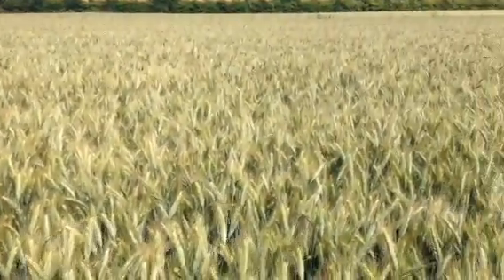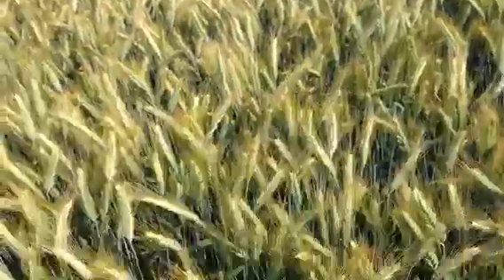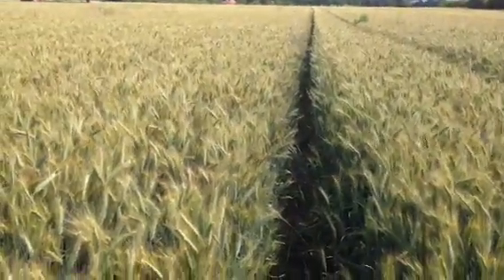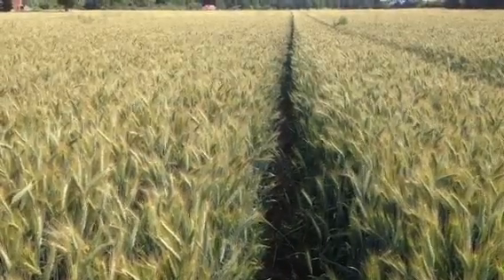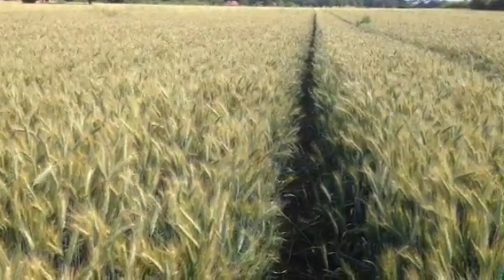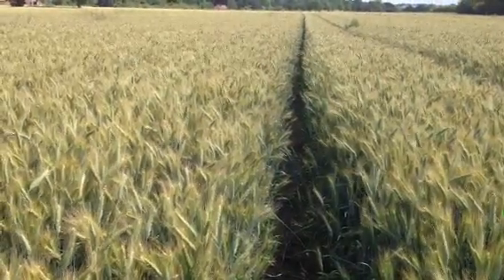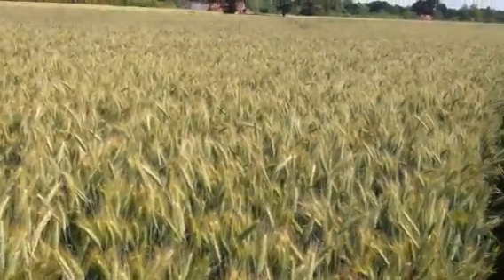What's noticeable about it is certainly that it looks well. There's very little to no disease in it whatsoever and it's quite short and stiff. Looking down the tram line, I would say it's probably a foot shorter than the Amarillo that was sown at the same time.